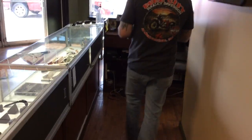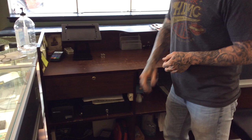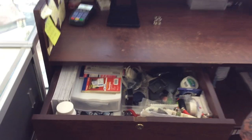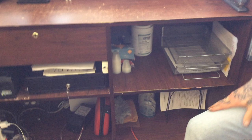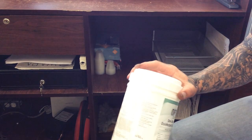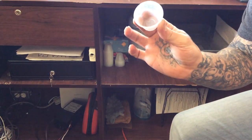So from here we'll go a little behind the counter. There's just a drawer with all sorts of stuff. We have gloves, disinfectant wipes, and portion cups.